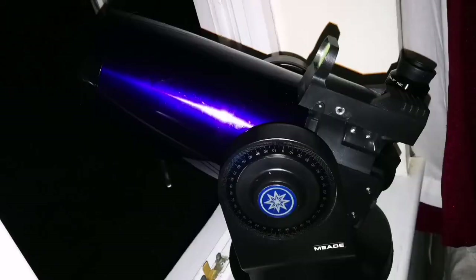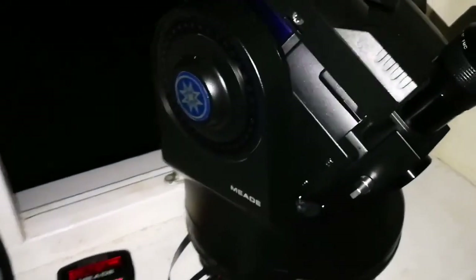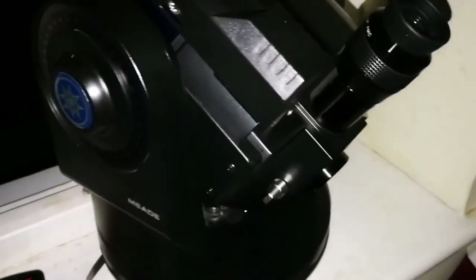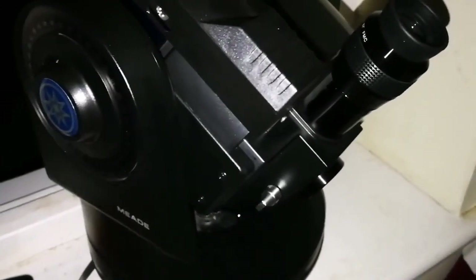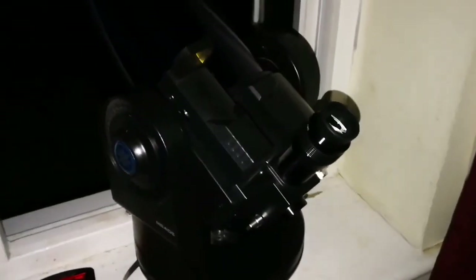If you're curious, that's how I was using this telescope on the windowsill back in February 2019. What I love about this Meade telescope is that the motor keeps the object in the center of the field of view the whole time — you adjust it once and it just stays there. That's amazing. Probably one of the best telescopes I've ever used, beside my little one.